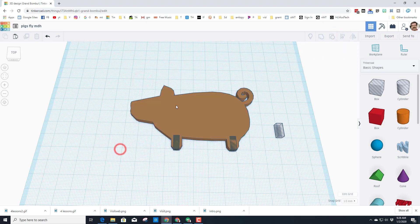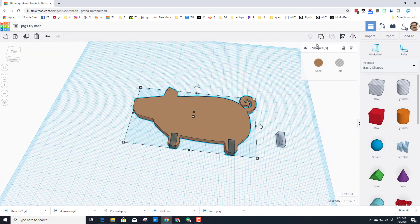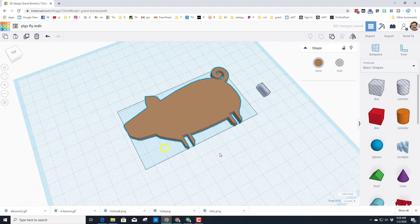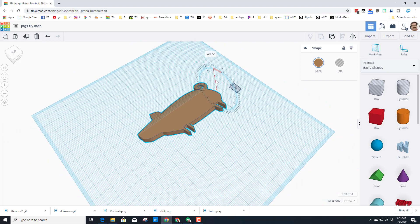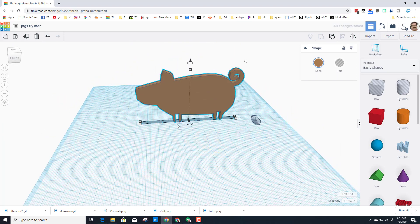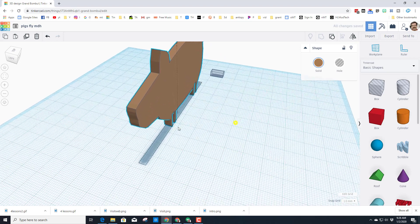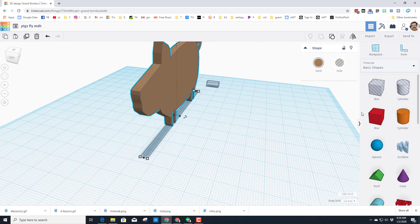Now that we've got those aligned, we're going to group them so they cut out — that's the part of the stand where our pig is going to be able to stay upright. The nice thing about TinkerCAD is we can rotate and stand him up. Hit D to drop him to the work plane, and now let's build the little feet to hold him upright.